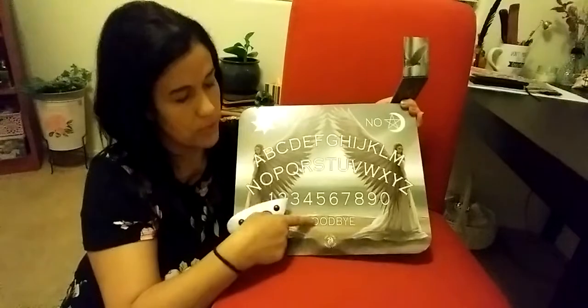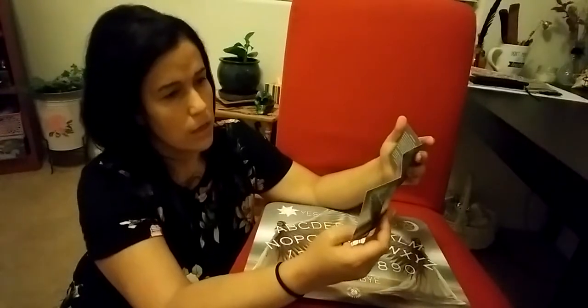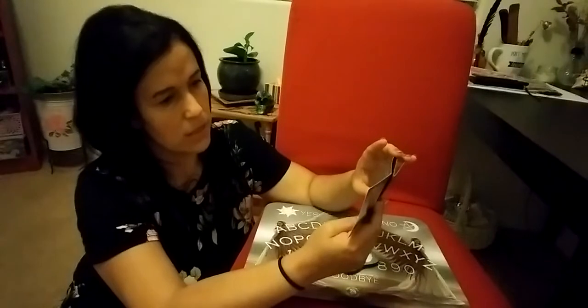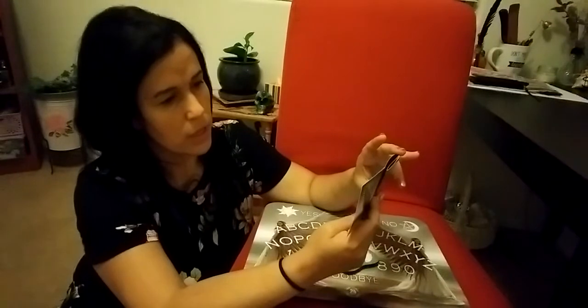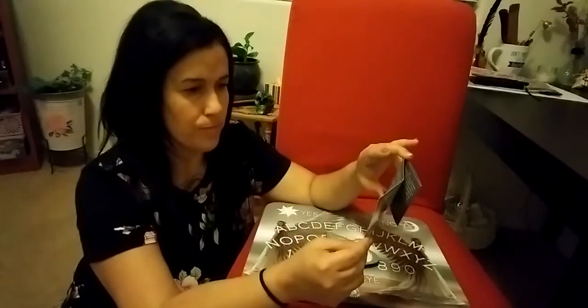Like other regular boards, it says make sure you say goodbye — you disconnect from it at the end of the session. The booklet is very small; it just tells you a little bit about history, instructions, how to use it, and also how to clean it with a soft dry cloth to keep it clean and prevent dust and moisture.